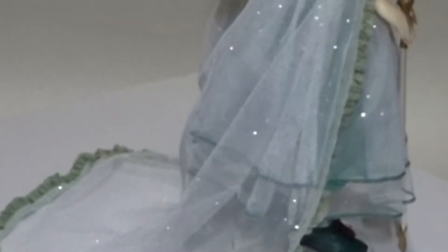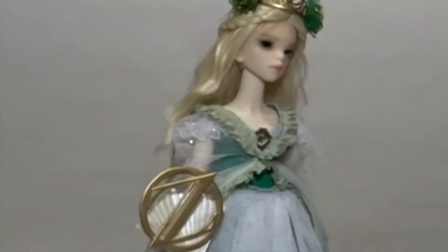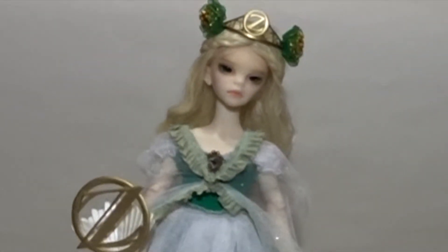Ozma is a BJD, or ball-jointed doll, stands about 17 inches tall, and utilizes Amirai's original 4th scale female body. Her resin is the white version, and she was available in two other skin tones. Ozma is a highly articulated doll — she has 14 points of articulation, and when compared with other ball-jointed dolls that are around her size, she definitely holds her poses really well.